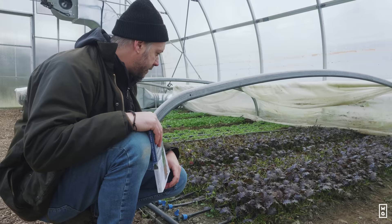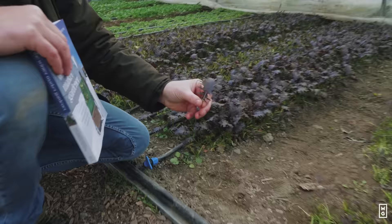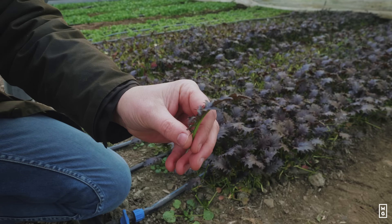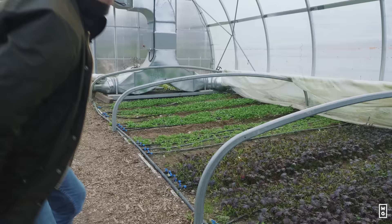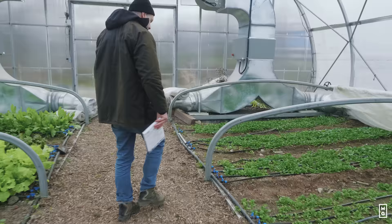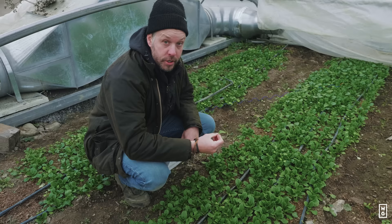Also in the mustard family, this is Miz America — a new cultivar we tested last year. It's exceptionally dark and purplish, and it's a really nice leaf — you can see how it's really filled. I really like this one for the color and the shape, and it's also super reliable and very frost hardy.